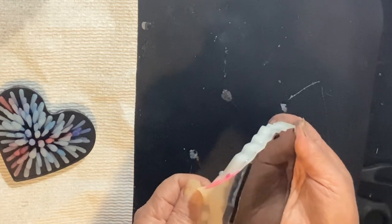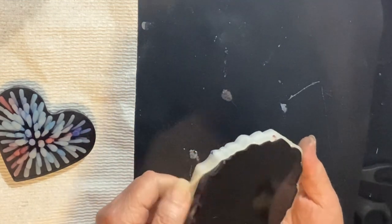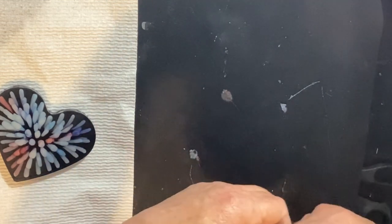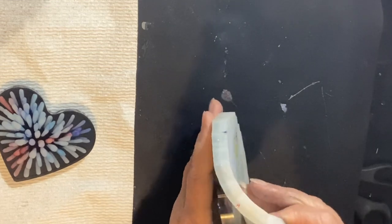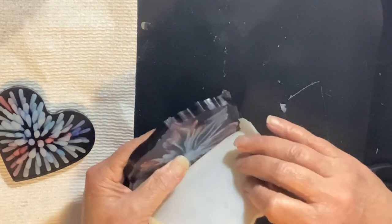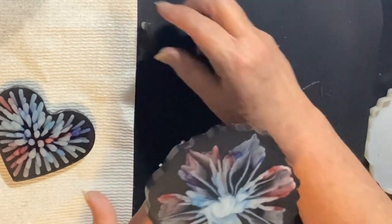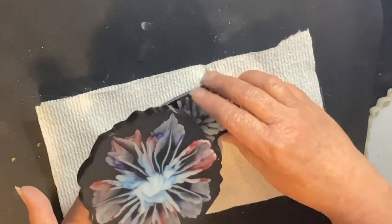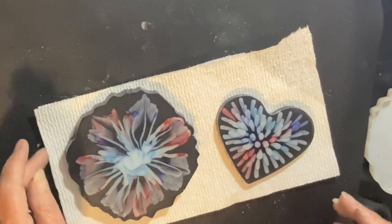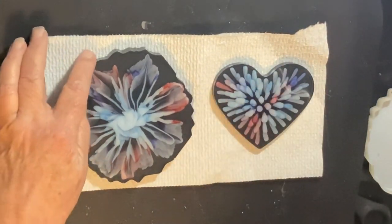On this part I'm doing a voiceover because I wanted to talk about a couple of things after I demolded this. I was happy with it, but I've done circles in white before and I think this is beautiful, but I think the way I've done circles before turned out better. But man, I'm loving that heart!